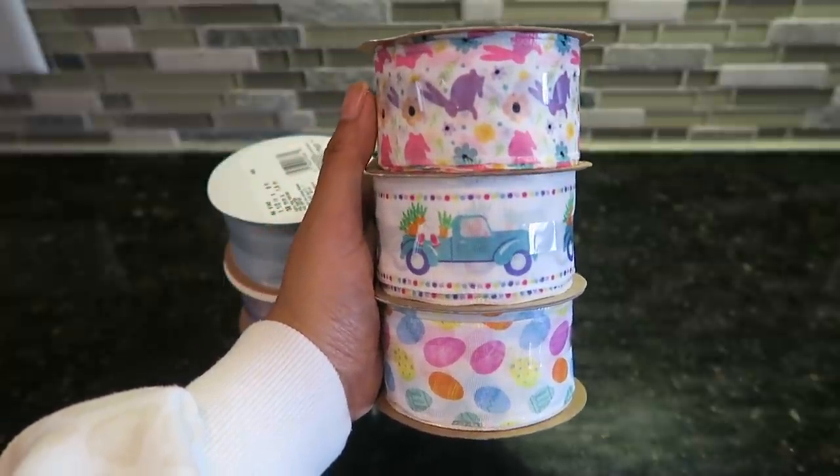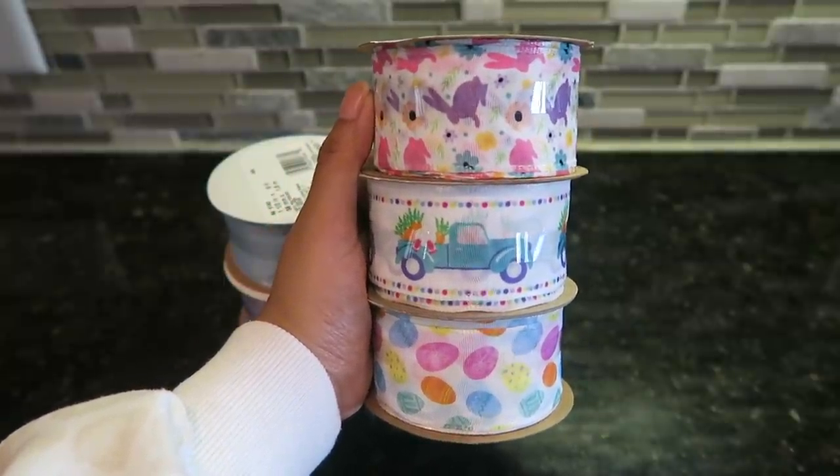Now I did pick up some Easter and Spring ribbon. This is not the normal Dollar Tree brand ribbon — this is more of a medium size roll. It is wired, so it's one and a half inches wide and you only get six feet. They normally give us nine feet. They have the purple and pink bunnies with some floral print — I think this is so cute. They are also giving us a little blue truck.